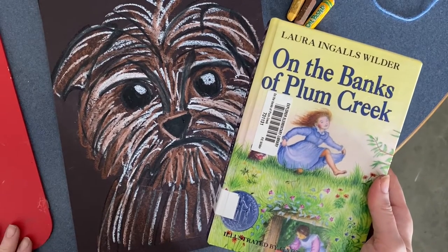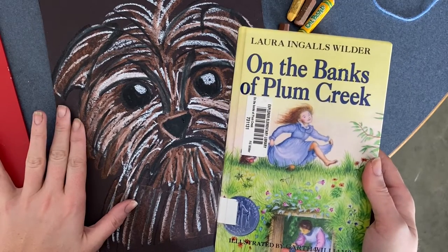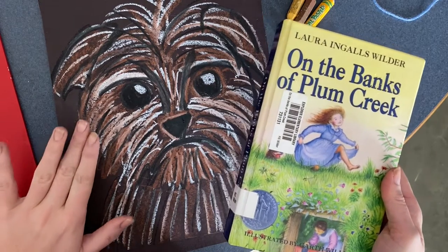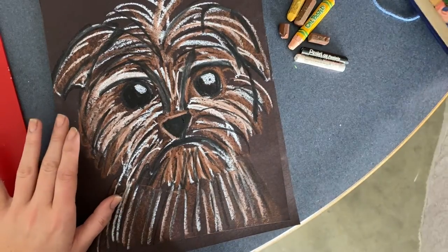Hey boys and girls! Today you're going to be learning how to draw Jack the Bulldog from the Little House on the Prairie stories. All we need to do this today is a black piece of paper, a small plate, and some oil pastels.